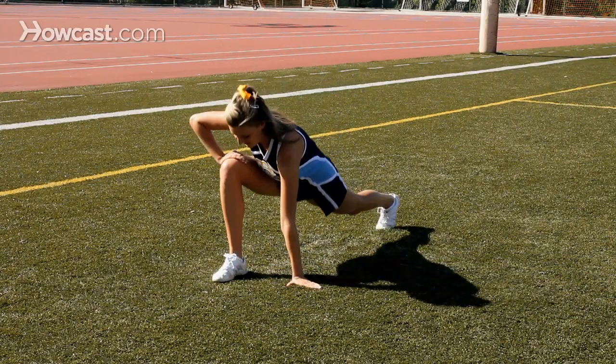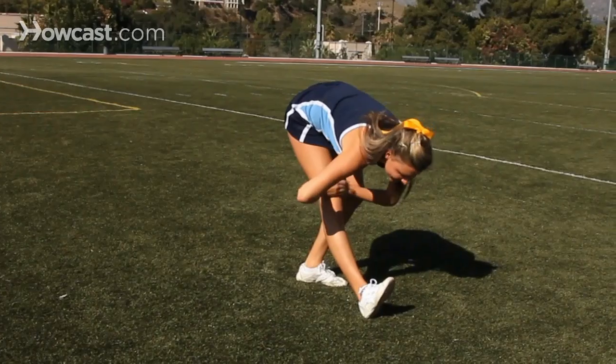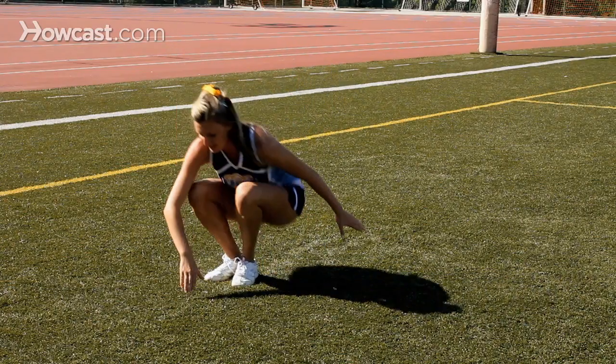First we have the runner's lunge, the hamstring stretch, and the straddle stick.